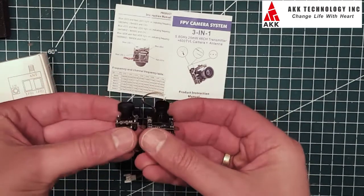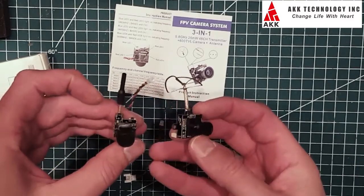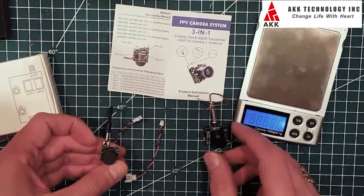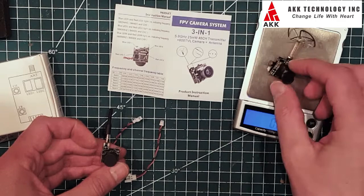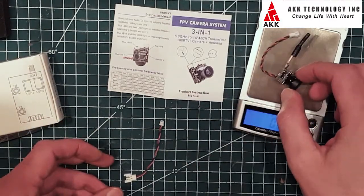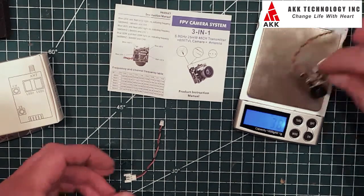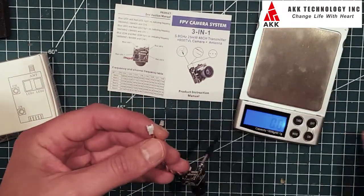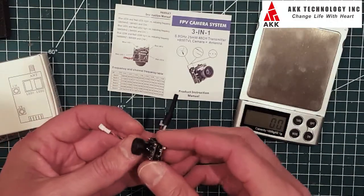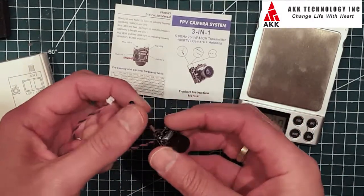As you can see, it's quite a lot smaller — really small. Checking the weights: the e-gene one is 6 grams and the AKK one is 3.8 grams, including the connector, which would be soldered off and directly soldered to the tiny whoop.